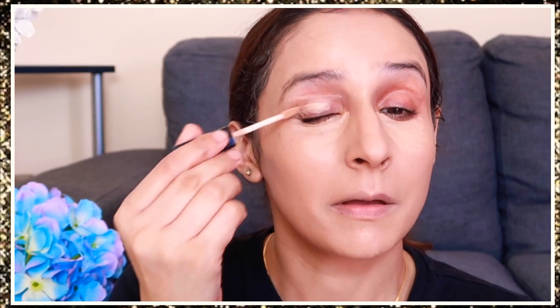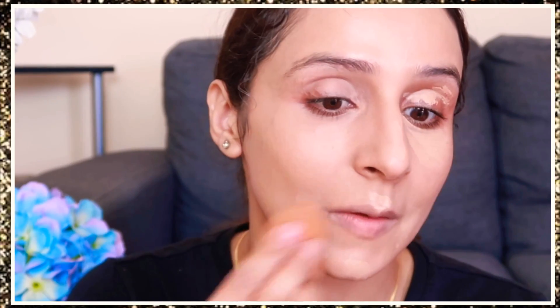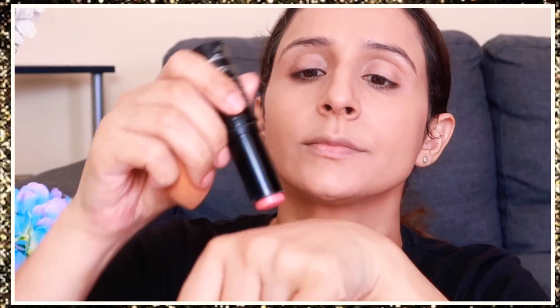Now you can use a full coverage concealer to hide dark circles, but I am using the Wet n Wild Photo Focus concealer — it's a beautiful concealer and you can build the coverage. Since I want to keep a natural base, I have not built it up. I apply it with a beauty sponge in a patting motion. You don't have to rub or push your foundation, just gently stamp it.